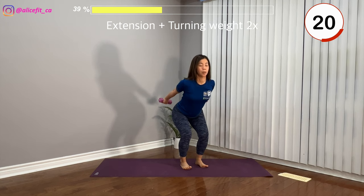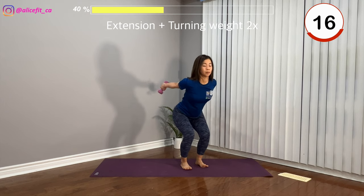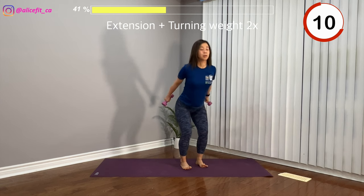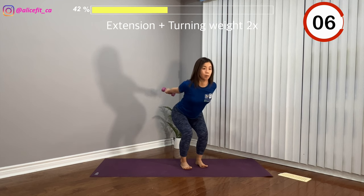This exercise is also strengthening the triceps, your quads, and the glutes. Remember to breathe. Keep going until the time is up.